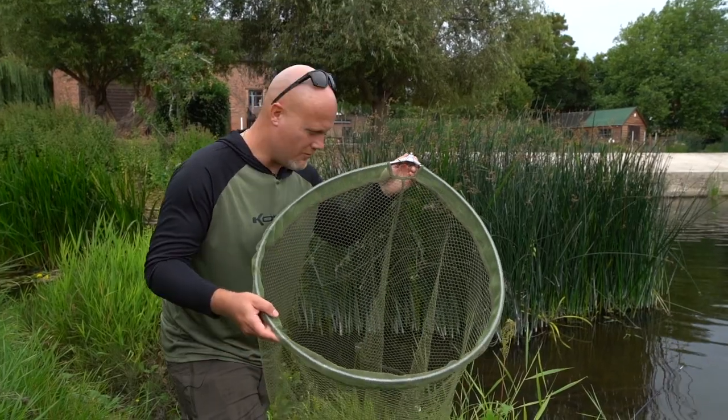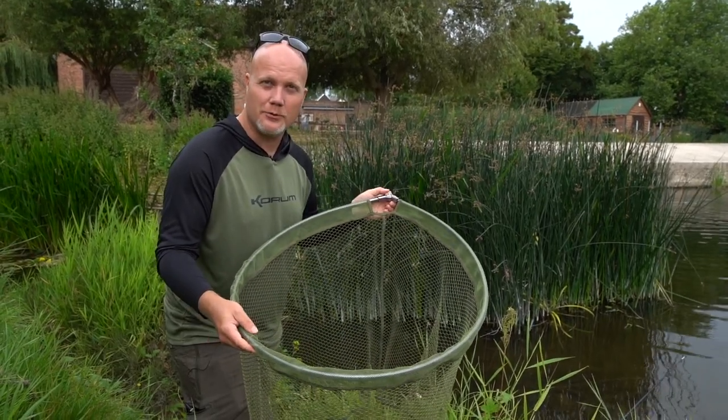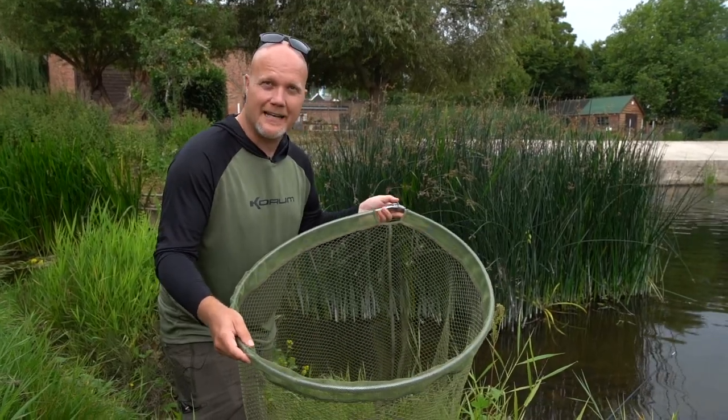Here at Coram we're renowned for our barbell nets, particularly our barbell spoons, but with the barbell getting bigger everywhere we've really had to up our game.